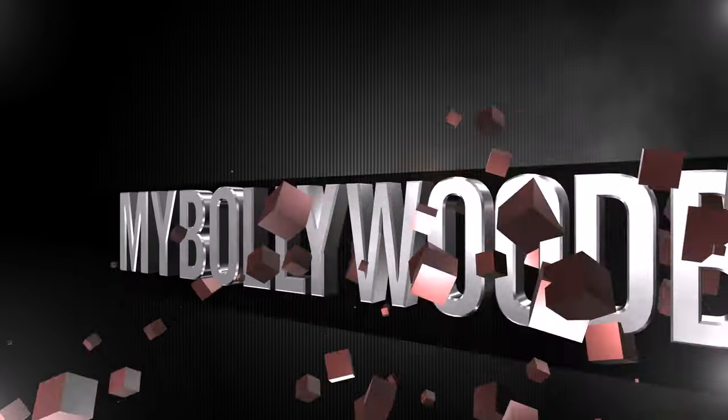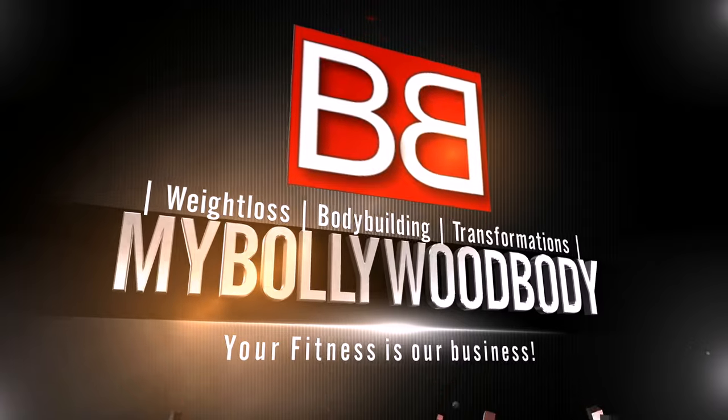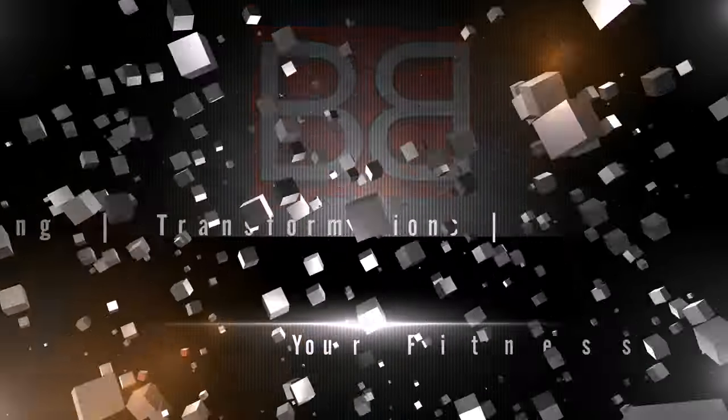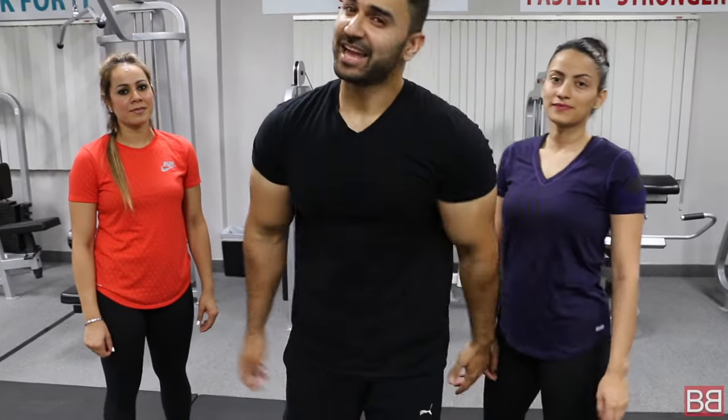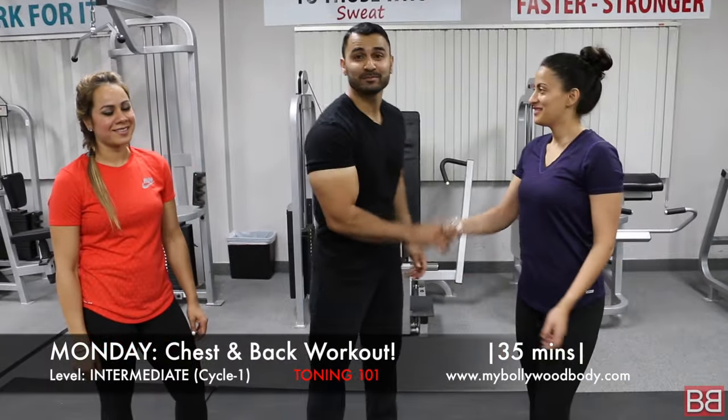www.myBollywoodBody. Hey! Thanks for tuning in to My Bollywood Body. I am your host Sunny with Madam Sukhi Ji.